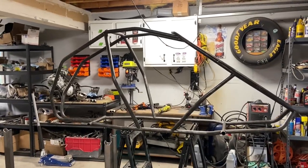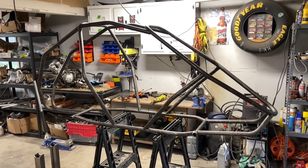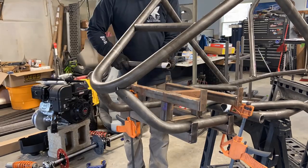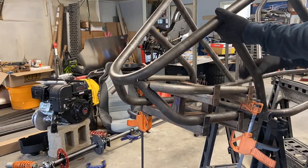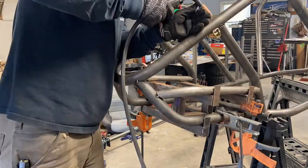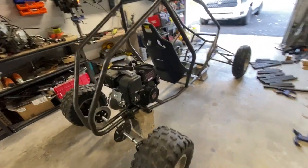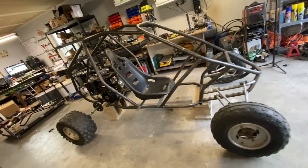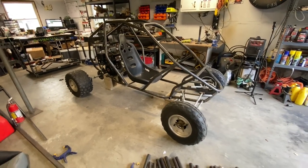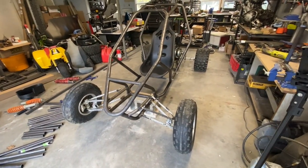Here it is — stretched three inches, giving it directly three more inches of leg room. Came out really great, and it actually didn't take that long. Official time hack: I started at 9:30 a.m., the current time is 11:45. I put this together and situated all the parts in a very short amount of time. You can build one of these chassis in a weekend easily.